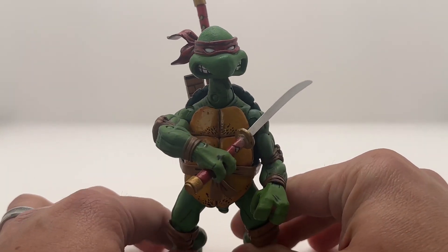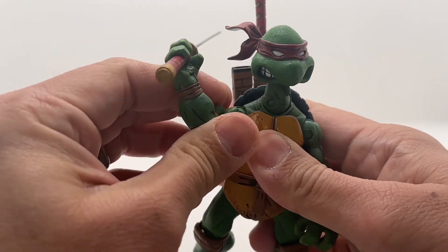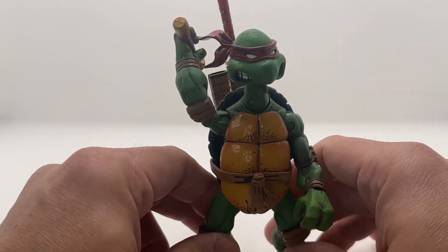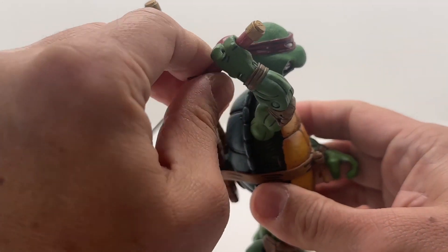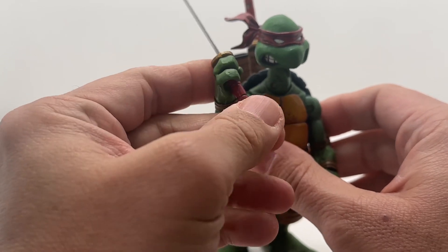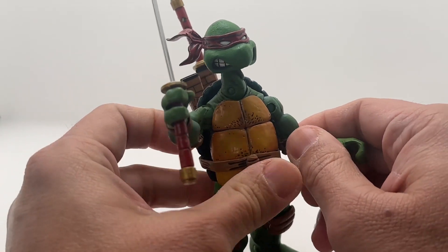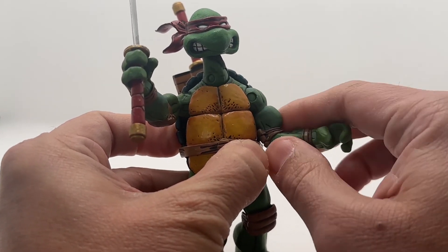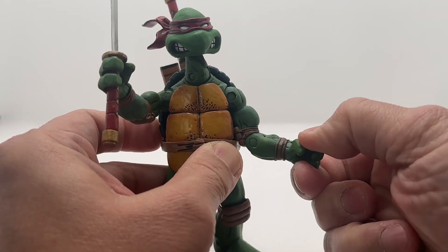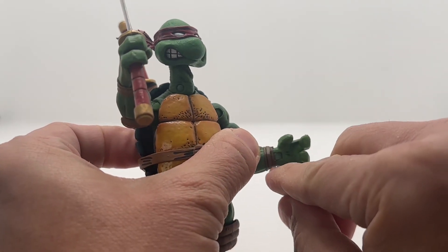Also fully posable. I think you can even make it look like he's removing the sword. Like I said in the other video, I like the way you can pose these guys because they're fully articulated — the joints. There's even a joint here for the biceps so you can turn it, and there's even a joint here. And even the joint for the wrist — you can turn it, and you can even flip it in and out. See that joint?